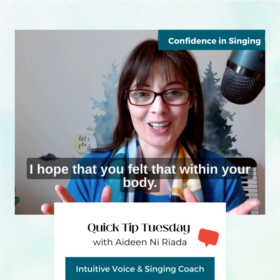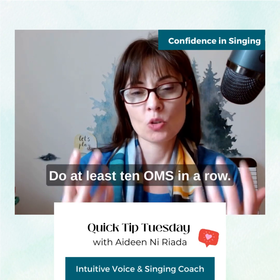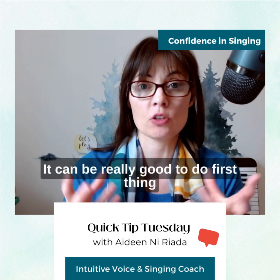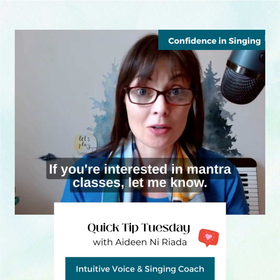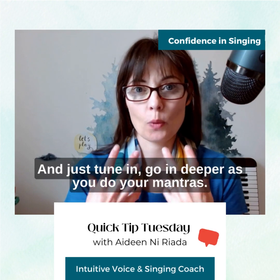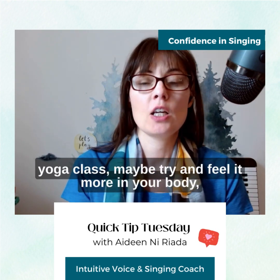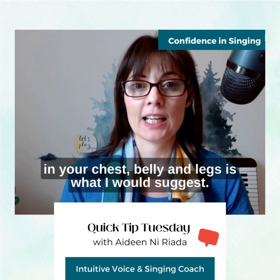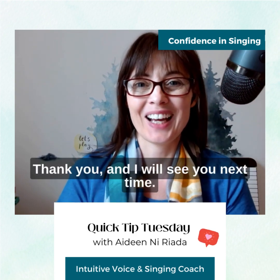It feels good to me. I hope that you felt that within your body. Keep practicing it — do at least 10 Aums in a row and you'll really feel the benefit of that. It can be really good to do first thing in the morning and last thing at night. If you're interested in mantra classes, let me know. Just tune in and go deeper as you do your mantras. And if you have a mantra that you do in your yoga class, maybe try and feel it more in your body — in your chest, belly, and legs — pulling it inward. Thank you and I will see you next time.